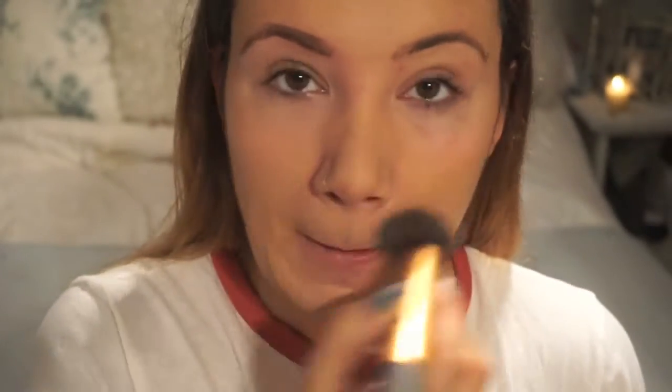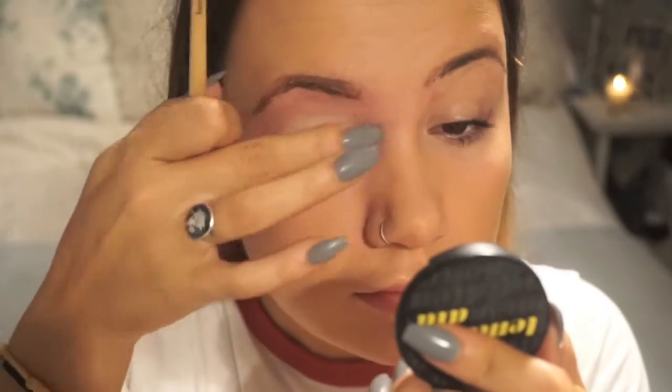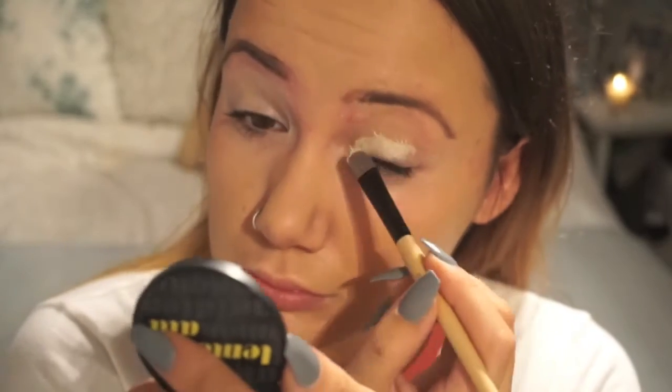First of all I'm using this MAC Primer — it's actually a mattifying one because I've got such oily skin. And then I'm going to be moving on to use this Lemonade by Benefit, which is an eye primer colour correcting base. I'm just going to put that all over my eye just so when I put my eyeshadow on it will stay in all night.